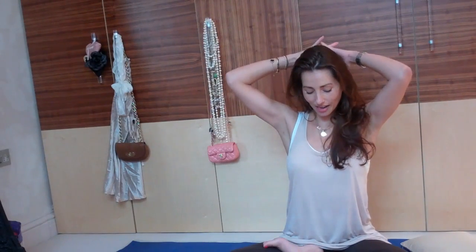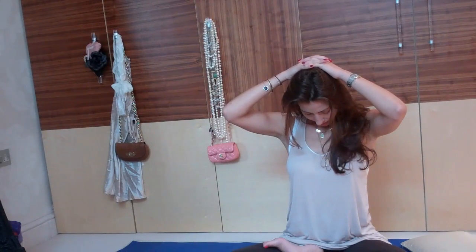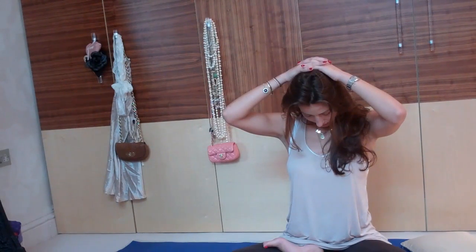And then when you've done that for one minute, take your hands behind your head and just gently tuck your chin towards your chest, still allowing the hands on the head to just weight down a little bit on the head.